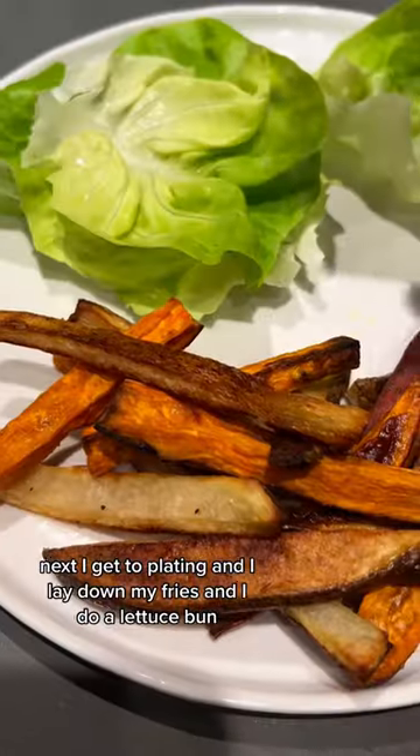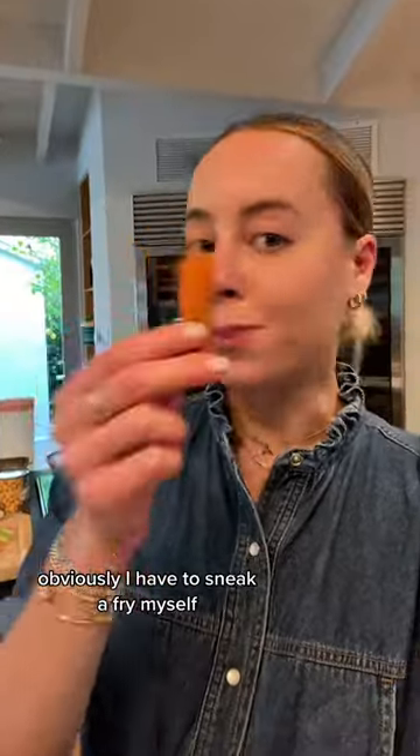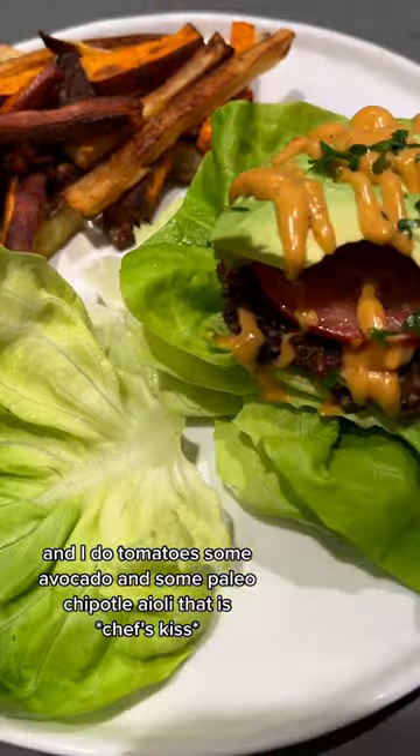Next I get to plating — I lay down my fries and do a lettuce bun, then lay down the patty. Obviously I have to sneak a fry myself. They're so crispy! I add tomato, some avocado, and some paleo chipotle aioli. That is chef's kiss.